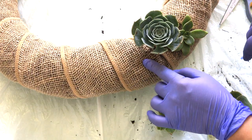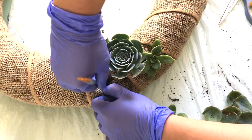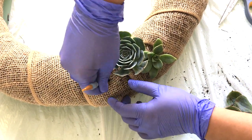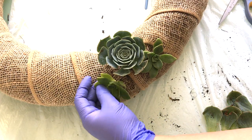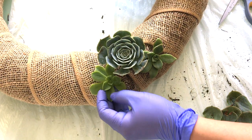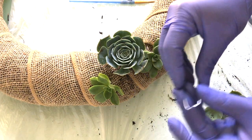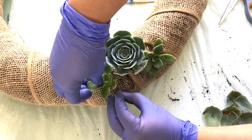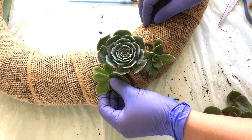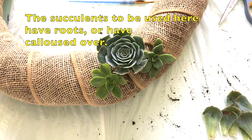As you may have noticed, it is really easy to poke holes into this burlap and the moss inside is easy to push around. That's because I actually soaked this wreath form for about three hours in water — so that's important. You have to soak the wreath form in water for about three hours and they are going to be super easy to work with after.